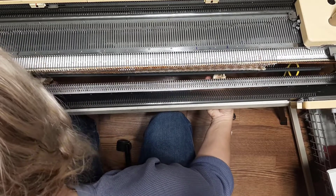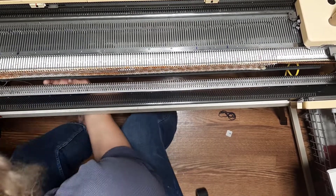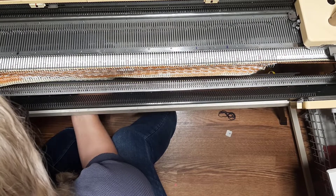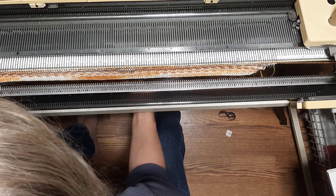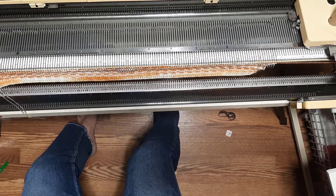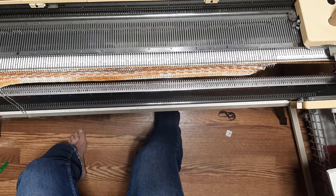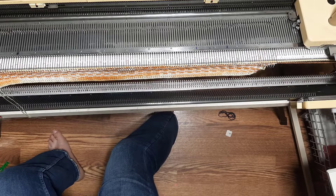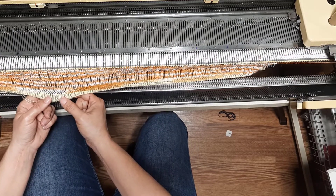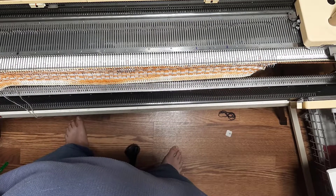If this is right, then I should be able to remove the comb and start the fold-over process. I'm now going to spend the rest of my evening very carefully hanging up that e-wrap row that we put up onto each needle as far as I can get it to go. I will come back when that's done.